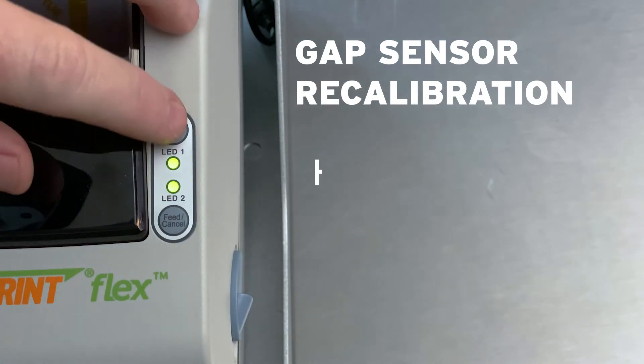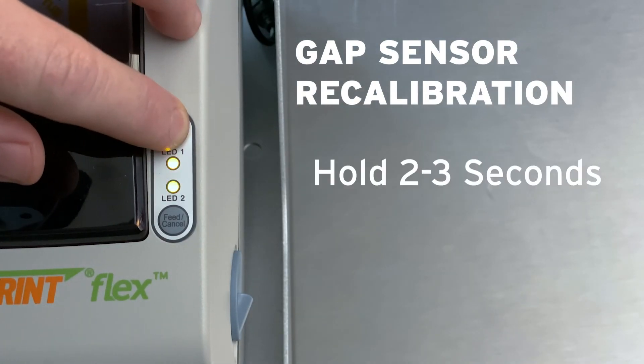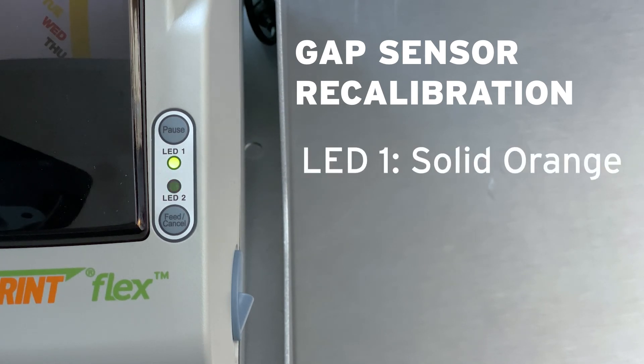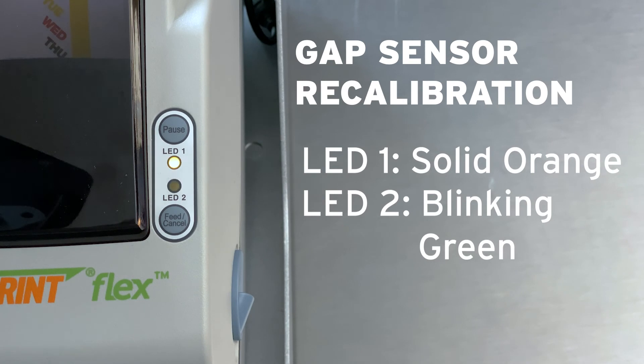To perform a gap sensor recalibration, hold the Pause button for two to three seconds until both LEDs are solid orange, then let go. When LED 1 is solid orange and LED 2 is blinking green, press the Feed Cancel button.